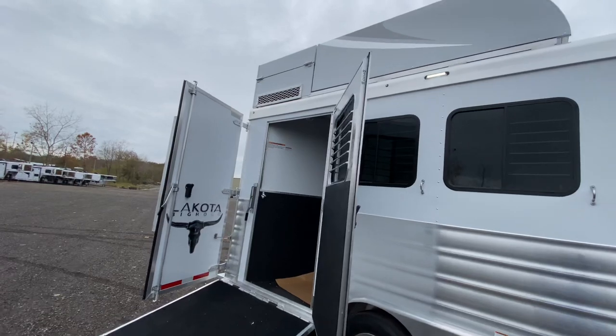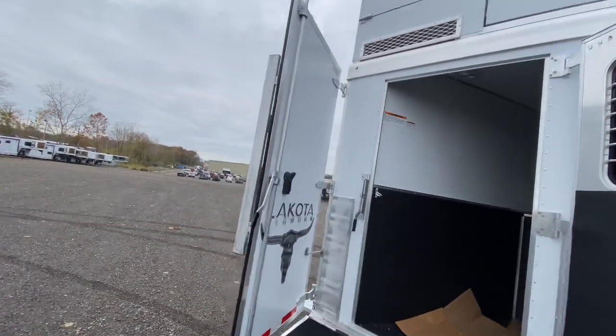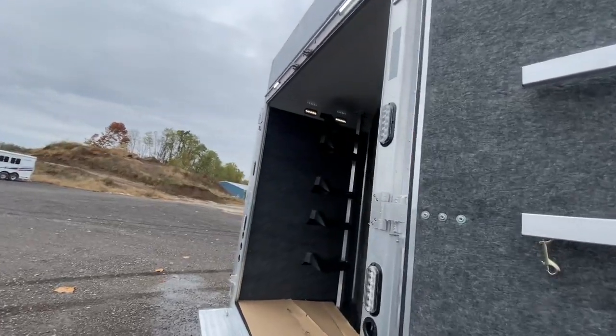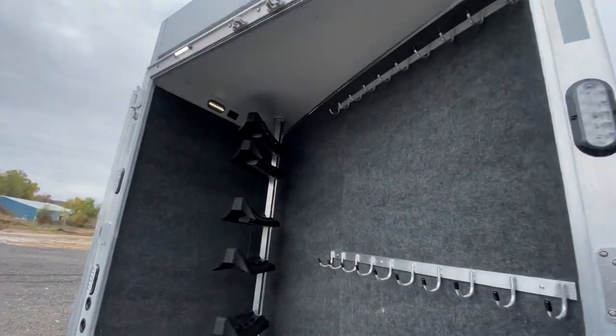Let's go to the back of this one. As we said, it's a four horse side load. One of the big benefits of going with the side load is that you get that full rear tack area, so that extra storage is just wonderful.